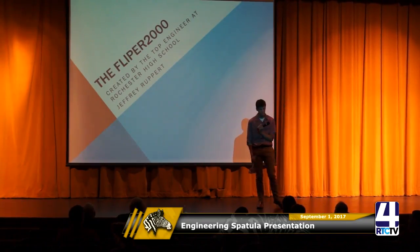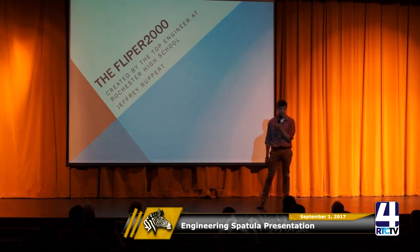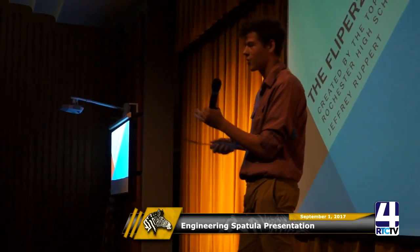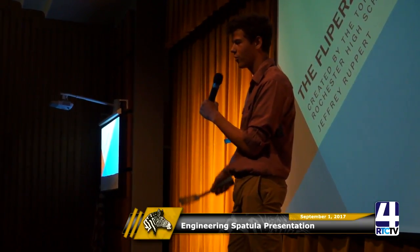Judge: In your picture when using the brush, it looks like there's a handle on the handle and then another one down there to keep it in place. If you just had your hand on the handle, do you think the brush would come out if you were scrubbing? Student: No, that extra grip is just so you can get more leverage to clean the grill a little better.